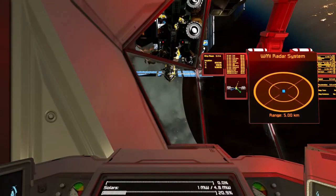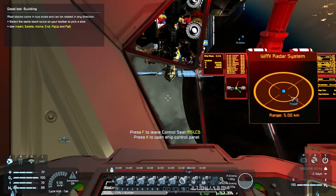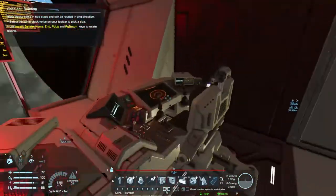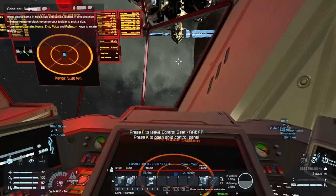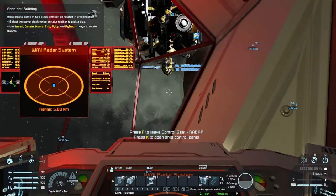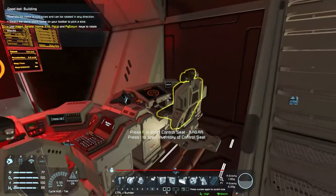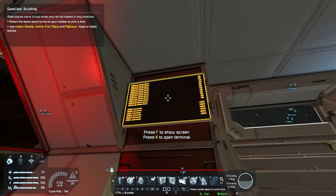Here is systems control where we can turn on and off all the merge blocks, the weapon systems, and the connectors. Over here there's a radar view. We can turn on the rotors for the solar panel system, turn the assemblers on and off - I'll actually turn them off just to help our power - and turn off recharge on the jump drives. Up here we can see the conditions of all our merge blocks and connectors.